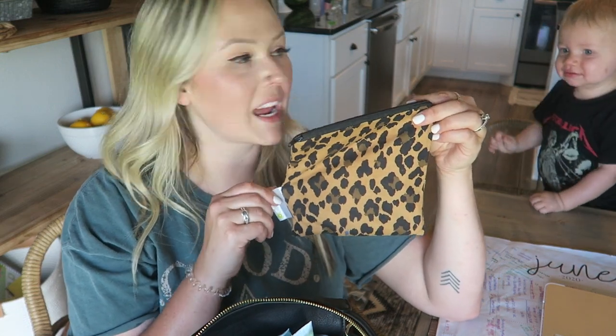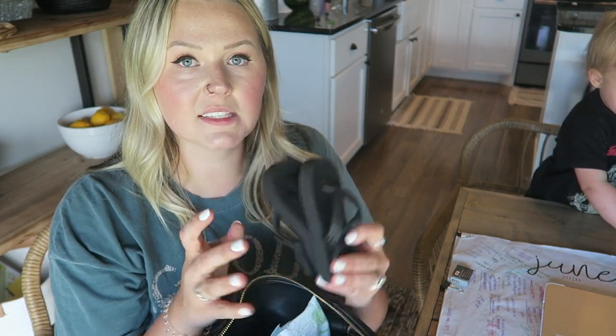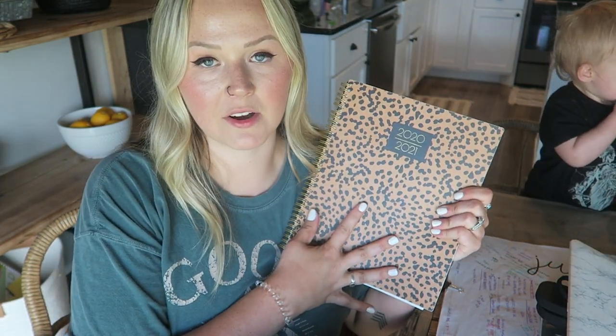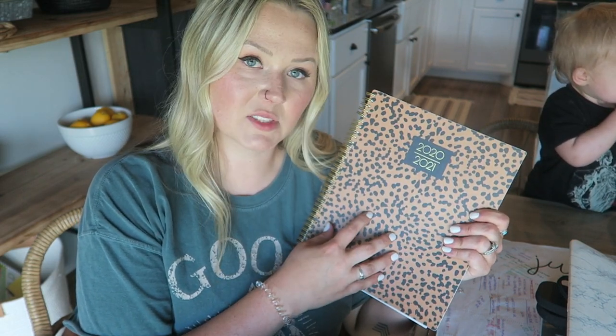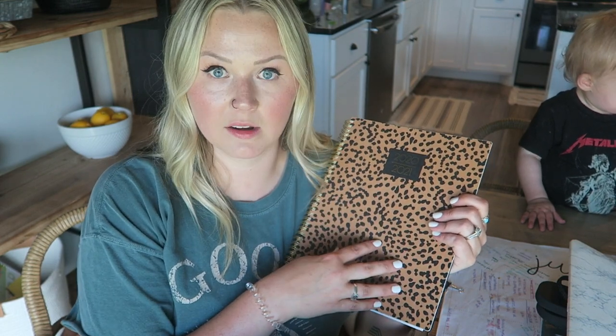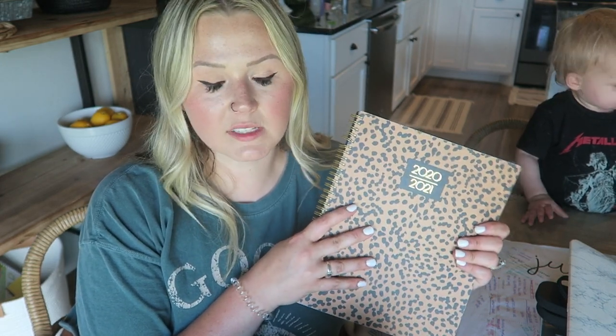I keep reusable snack bags in there. We go on walks every morning and it's nice for me to just grab that out really quick and give Riker a snack while we're walking because this boy loves to eat. I also keep his little flip flops in here — he's already taken bites out of the tips of both of them. In the main compartment I also keep my planner — my daily to-go planner. I need to have it with me at all times because I do a lot of my work on the go, planning collaborations, meetings, and M&M Rustic orders.